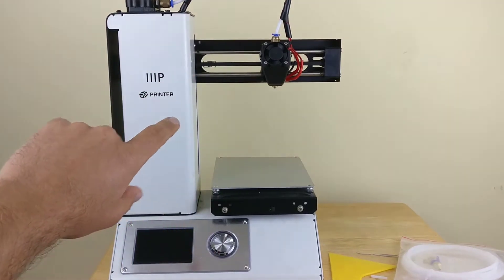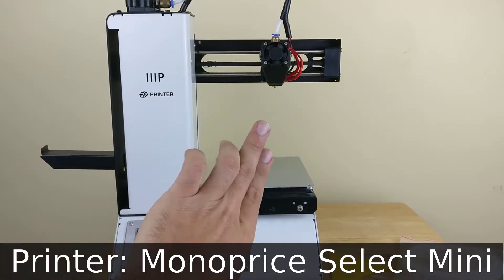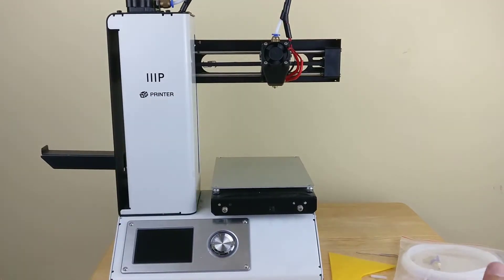The other day, this printer I have here, the nozzle got jammed and I was trying to remove the jam. I just couldn't get it to work right, so I decided that I'm going to go ahead and replace the nozzle. And in order to do that, I had to buy a replacement nozzle.